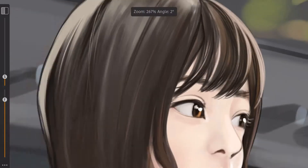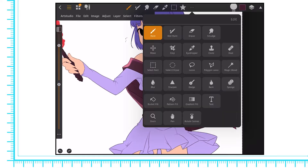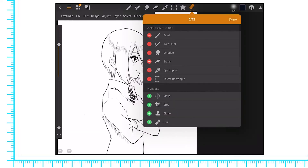You also get an eyedropper tool, a square selection tool, and a star icon that holds your favorite tools by default. Finally, there's a drop-down menu that holds all the rest of the available tools. By pressing Edit in the top menu, you can also rearrange, add, and remove tools from the top row.